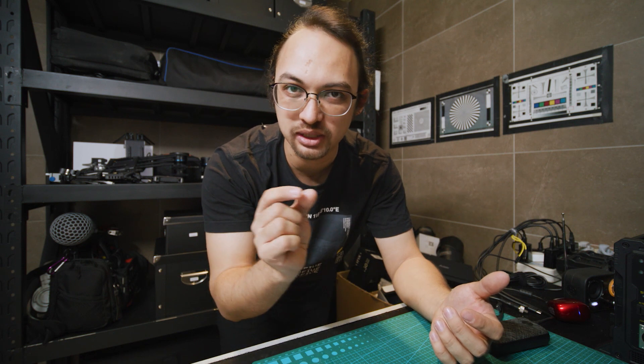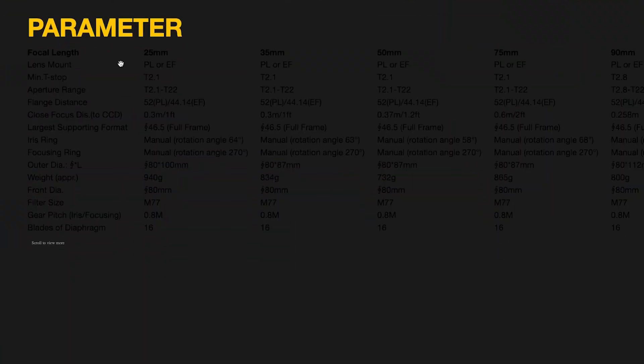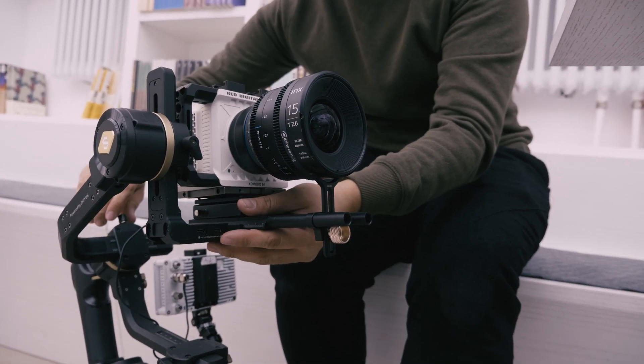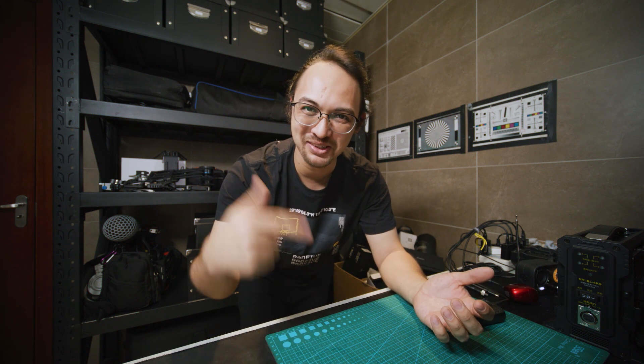I also heard Irix will soon come out with some new focal lengths, so that might make this whole package complete. Or if you go for the DZO Film, do make sure to also consider the Irix 11 and 15 so you can have those focal lengths for gimbal work. No matter what, it's all down to your style — so which one do you like? Let me know in the comments below.